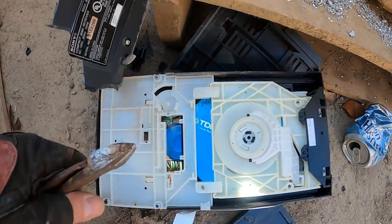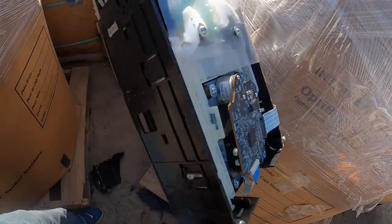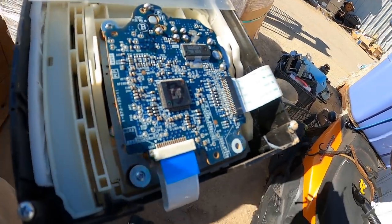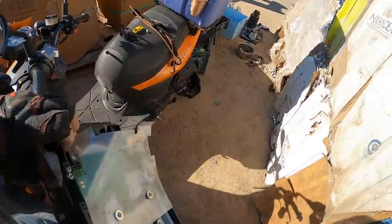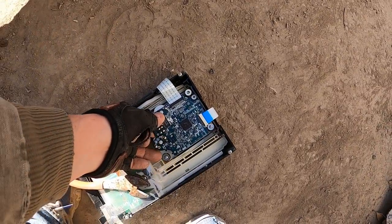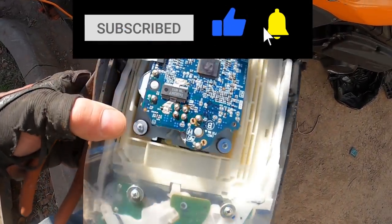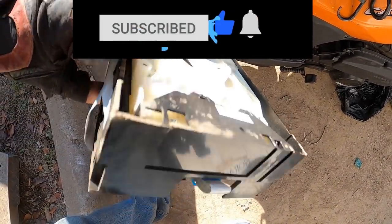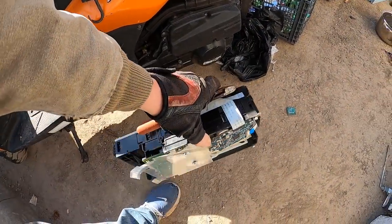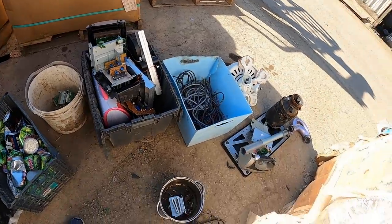Hey look at that, there's a disc in there — there's a bunch of discs in there, look at that. Kind of interesting. It's a nice little circuit board there. There's a link in the description to boardsort.com if you want to get into selling decent quality circuit boards. That would be a circuit board you could send to boardsort.com. This is just kind of a piece of plastic. Boardsort.com is an interesting place if you want to check it out.